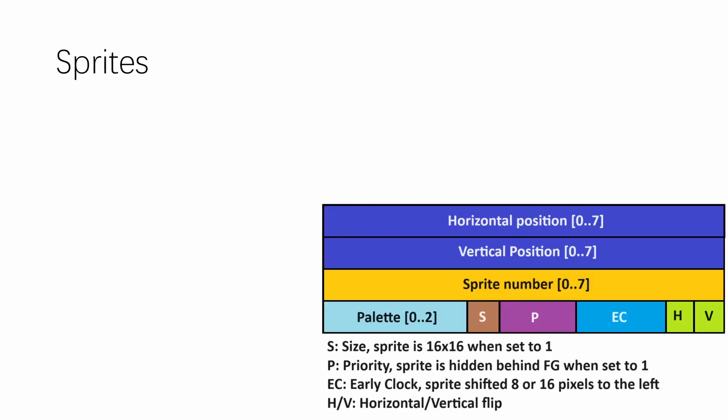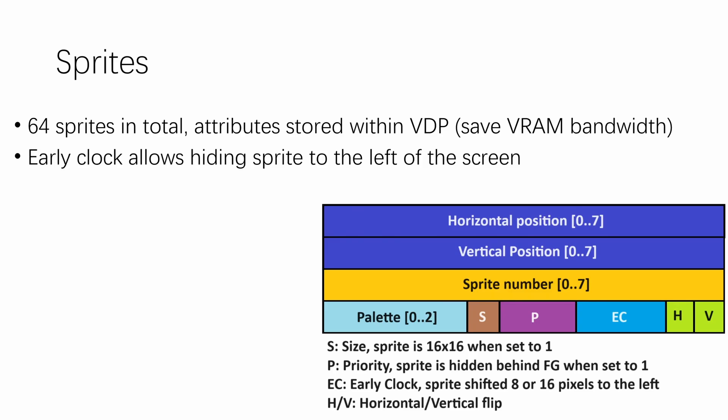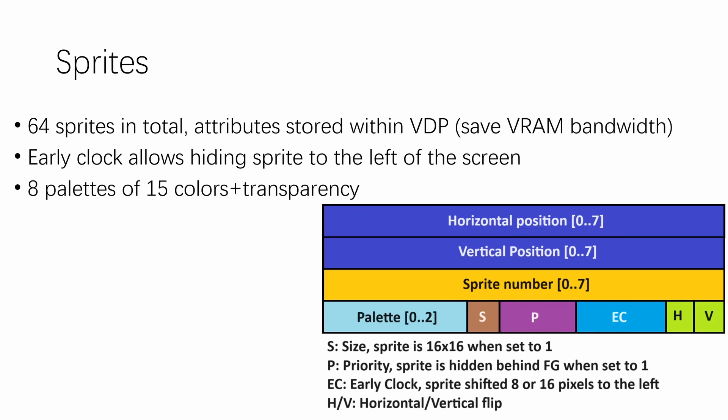Coupled with the foreground layer are sprites — 64 in total — and all sprite attributes are stored within the VDP itself. This is quite different from the approach used by MSX computers and the Vera, but it saves a massive amount of VRAM bandwidth because the VDP doesn't have to scan memory for sprite attributes each line. It also offers a more direct way for the CPU to manipulate sprite attributes. There is an early clock bit that allows hiding the sprite to the left of the screen — a technique also used by Texas Instruments on their TMS9918 chip. Sprites are 16 colors (15 plus transparency), with 3 palette bits allowing use of 8 out of 16 palettes. A priority bit allows hiding the sprite behind the foreground layer, but not the background layer.